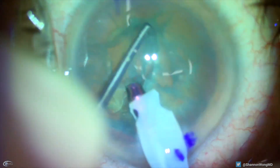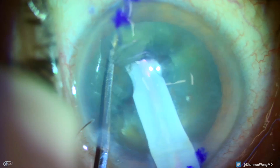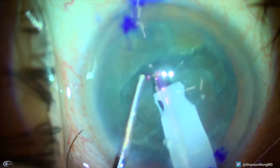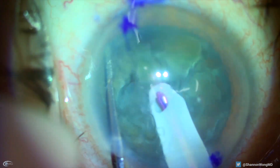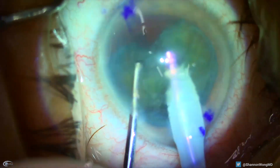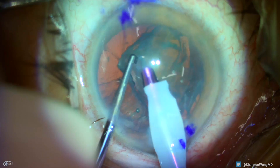Then we rotate the second hemi-nucleus and perform a second horizontal chop to split the lens into four quadrants. While actually performing the surgery, I thought the phaco needle broke the posterior capsule, but now I realized that my second horizontal chop actually created the tear in the posterior capsule.